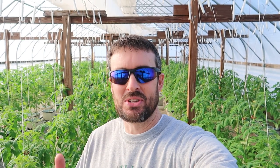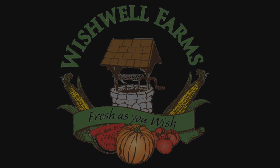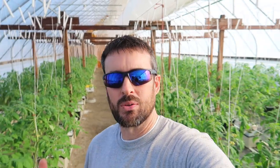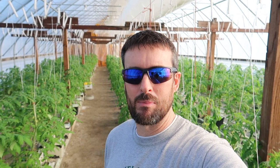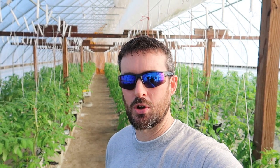Bumblebees delivered by the box from UPS? Stay tuned and I'll explain. Today I'm going to show you guys how greenhouse tomatoes are pollinated. A few days ago we received our first box of bumblebees from Michigan to assist us with the pollination of our greenhouse tomatoes. Let's go take a closer look at these things.